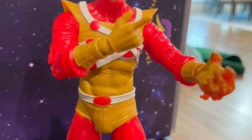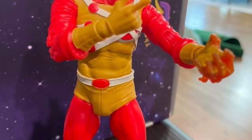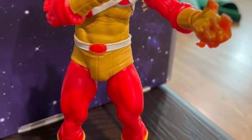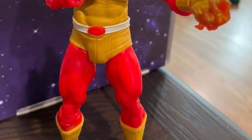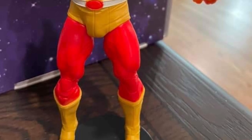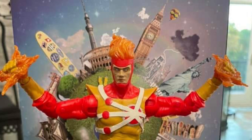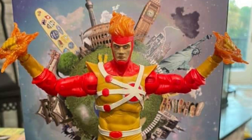But overall, the figure does look really good. With Firestorm, especially since he does fly quite a bit, you need to have a nice stand to go with it, put him in a nice flight pose, and then have him doing his little sequence of Firestorming — his alchemy there in his hands.